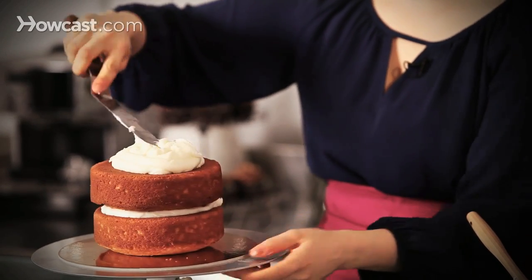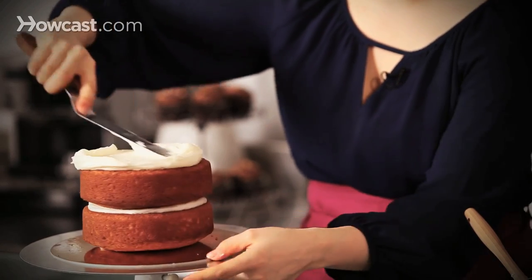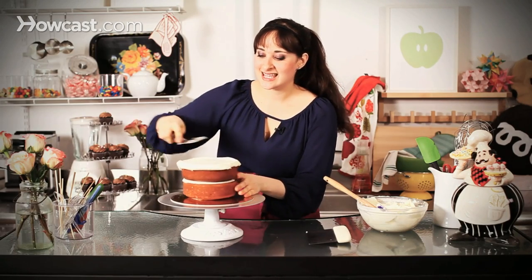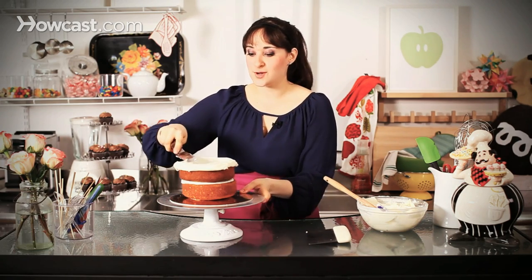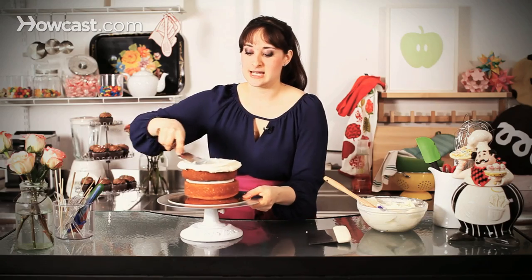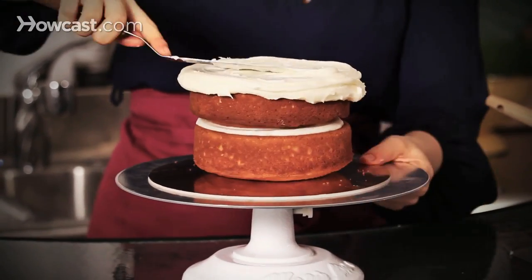So I have my big dollop, I have my offset, and you can see this turntable is great because I can spin as I go and I'm just lightly working it. But once you hit the edge — this is a crumb coat — so we're not looking for a thick layer of frosting. We really just want to barely coat the surface so that when we put another layer on it'll be nice and smooth. Any crumbs will be caught in this first layer, and this is called a crumb coat.